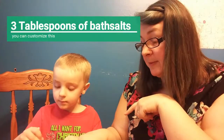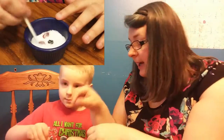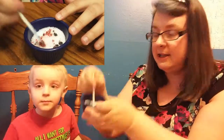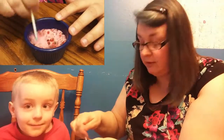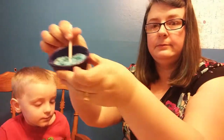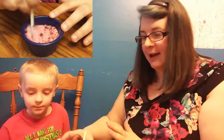Two tablespoons of Epsom salt and one tablespoon of kosher salt — I just wanted two different kinds of salt in there for a visual. We're getting the color all mixed in. Don't do that, you'll spill it everywhere. Pretty well mixed in, let's not make a big mess.